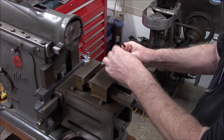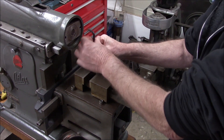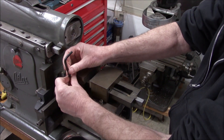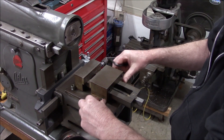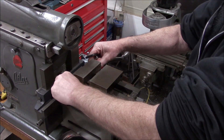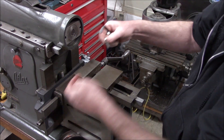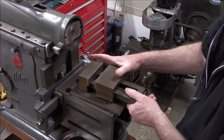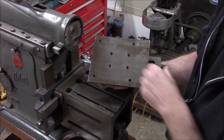It looks like it's shop-made, but this part doesn't look shop-made because it looks like it's a casting. So it may have been a different type of vise that was modified to fit. I've been looking for an original vise but they are few and far between, and overpriced when you do find them.